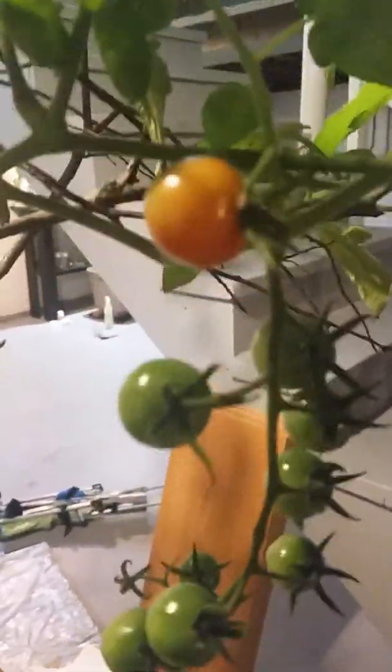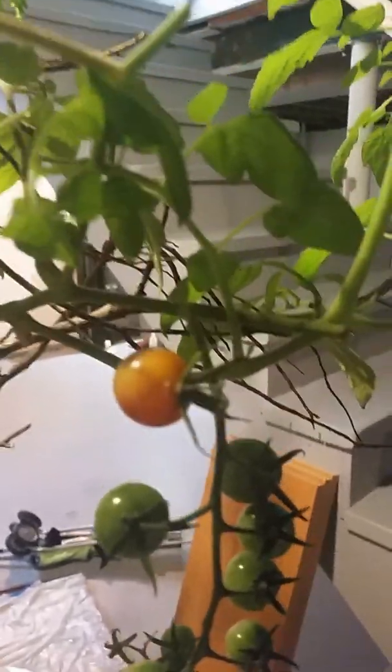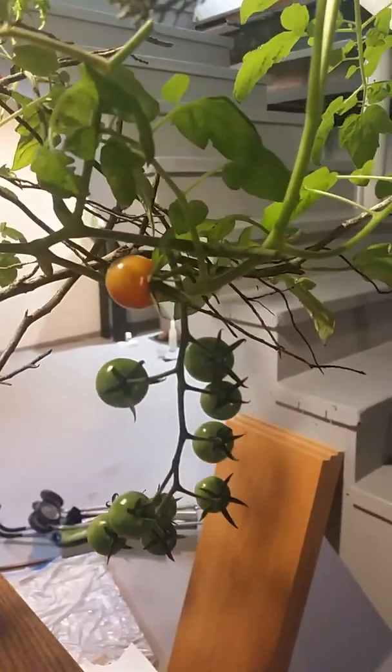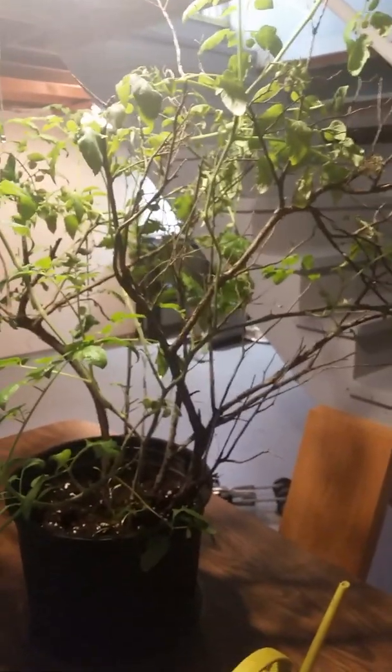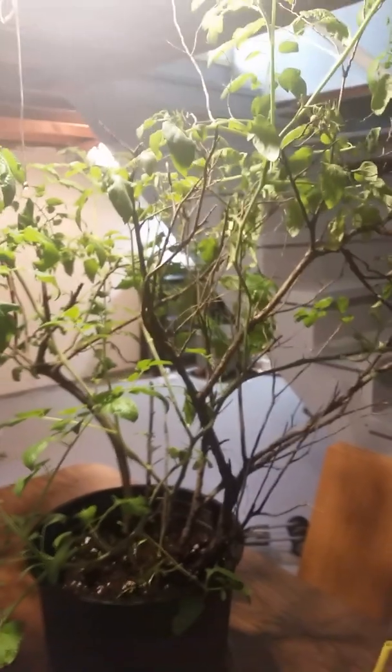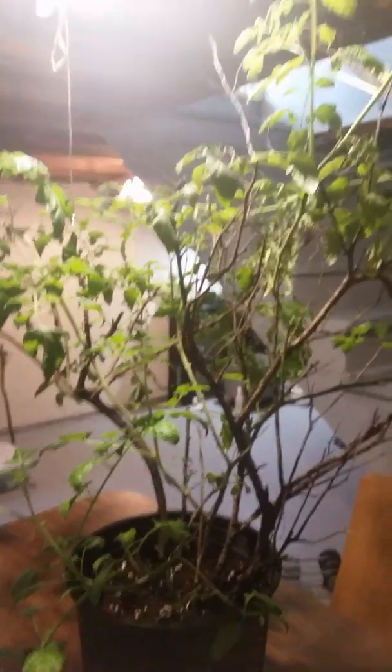Our first tomato is beginning to blush. This might be the only one that will ripen while it's indoors because it's cooler in the basement, but this one we should get to eat before the spring. Even if none of these ripen indoors, this is still not a loss — look at this big beautiful healthy tomato plant and all those flower sets. It's gonna have fruit all over it even if we have to wait six months to eat it. So even if all this does is just overwinter in here, we'll be off to a great start in the spring. We are going to keep this experiment going as long as we can and see what happens.